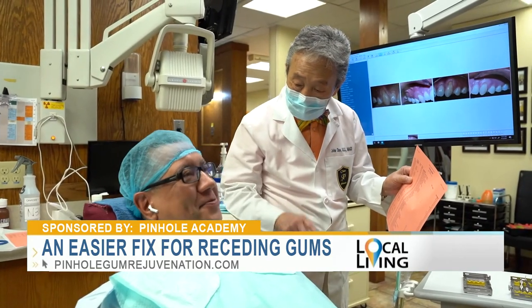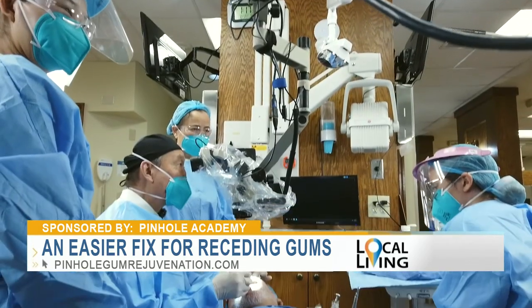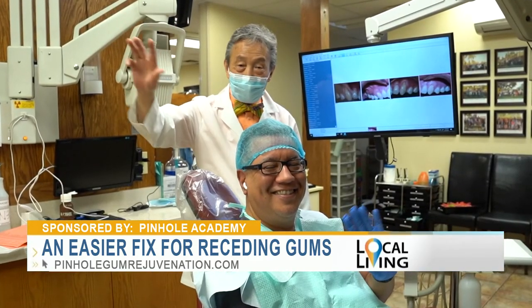As director of the Pinhole Academy, you've seen over 3,500 dentists worldwide trained in gum rejuvenation. Why have so many dentists decided to be trained in the Pinhole method? We've trained over 3,500 dentists worldwide in the Pinhole method, and they come to learn it because their patients want an alternative to gum grafting, which requires scalpels and sutures. They love the procedure — it's easy for them to learn, easy for them to do, and they're able to help so many patients with this new method, the Pinhole surgical technique.